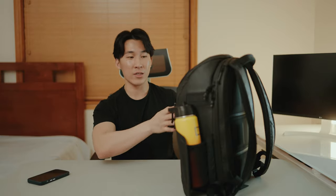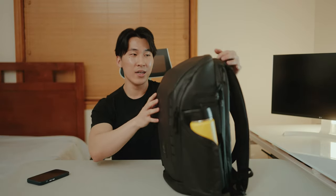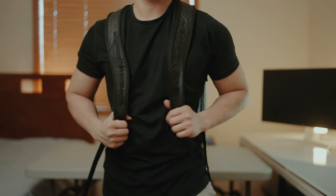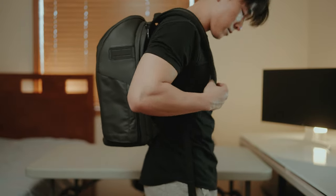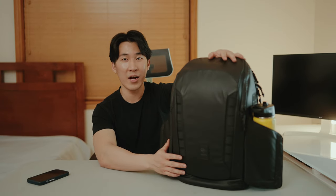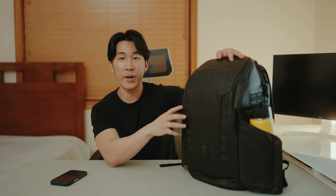One big feature that really makes you love this backpack is that it stands on its own. No matter where I put it — when I shoot weddings, when we're on a shoot — it's so convenient that I don't have to lean it against a wall or any surface. I can literally put this anywhere and it'll stay up. It's one of those things you don't know you're missing out on until you have it.